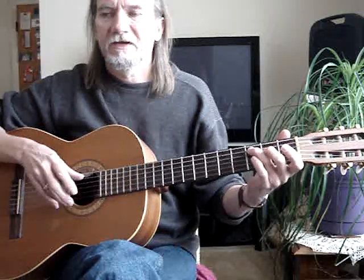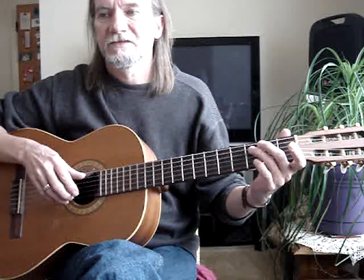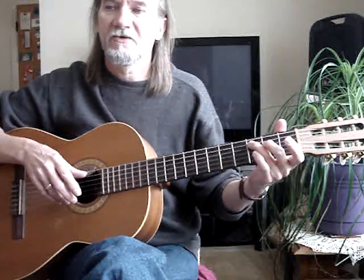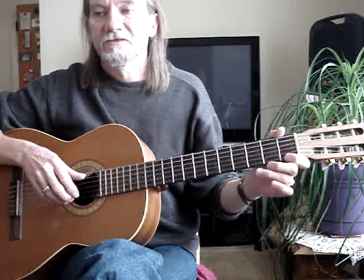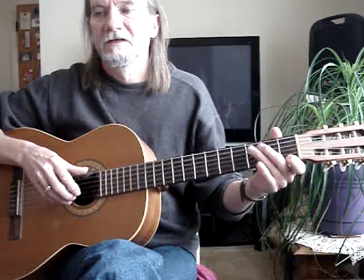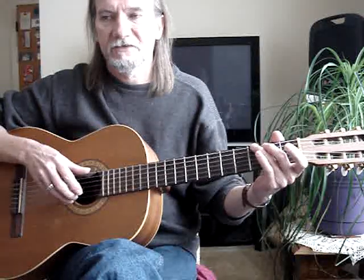It's fifth string, third fret, with the first string open. Back to the G-B. Back to this — third finger on the fifth string, third fret, first string open. Then the first string, first fret, with the fifth string open. And then your third finger goes to the sixth string, third fret, with the first string open.